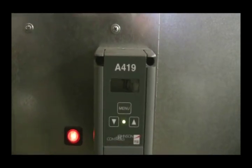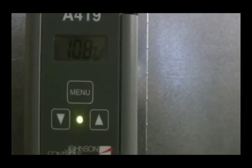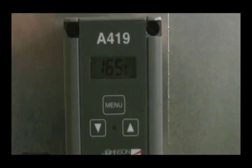We hit the menu again to lock it in, and now the temperature setting starts. The green light on indicates that it's still heating — we're now at 108 degrees — and now we are at temperature.